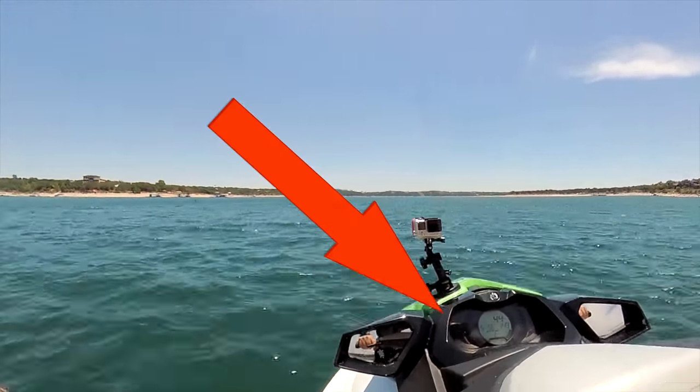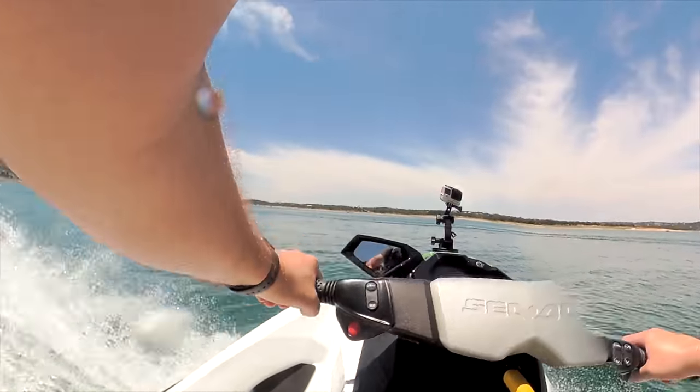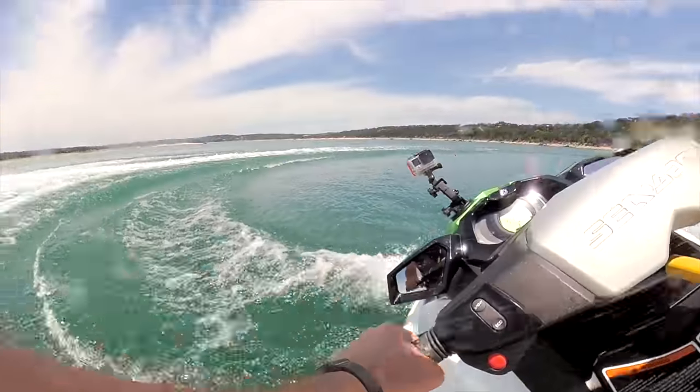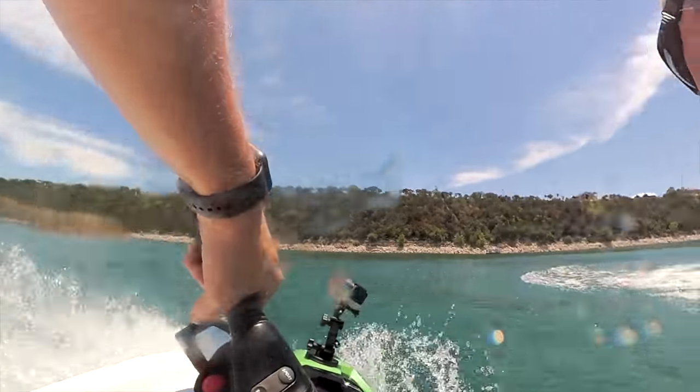You can see the speedometer, and the video is still smooth thanks to Rylo stabilization. I won't shoot this way all the time, but it gives me a pretty nice and unique view when it comes to jet ski footage. The GoPro would never work set up like this — it would be pointed down too far and would be so shaky it would be unwatchable.